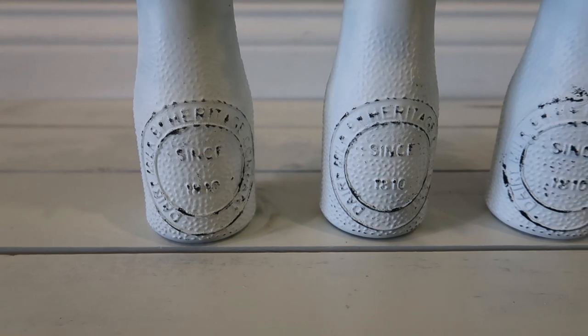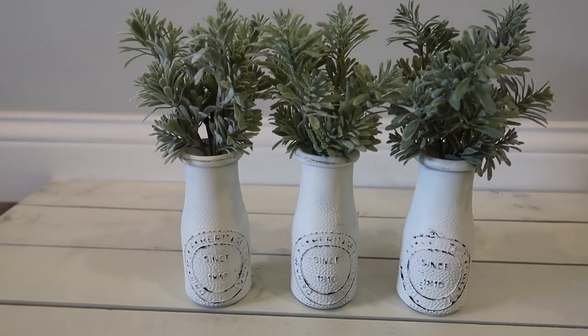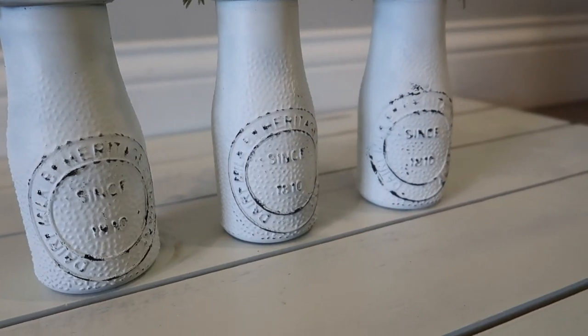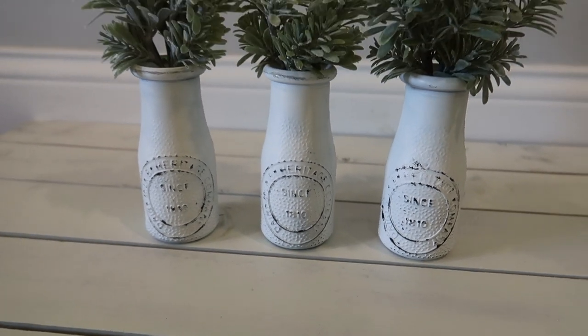Here is how they turned out and I am obsessed! For just three dollars I feel like they look amazing. I used greenery from the Chip and Joanna Gaines line at Target — it was on sale — but you could also pick up greenery at any craft store or at Dollar Tree. The next DIY is some bathroom shelves.